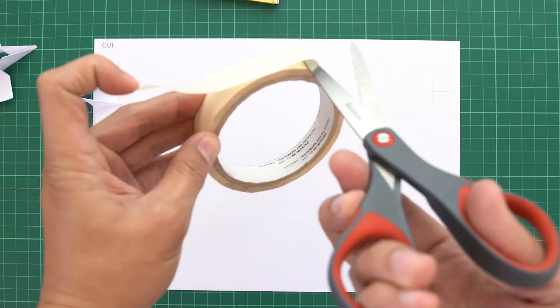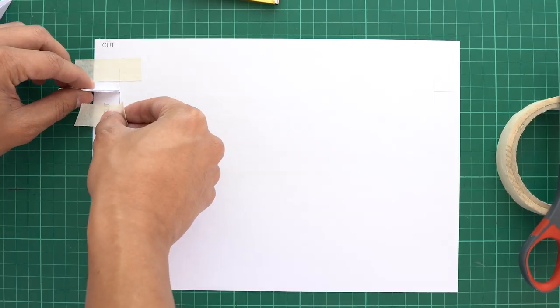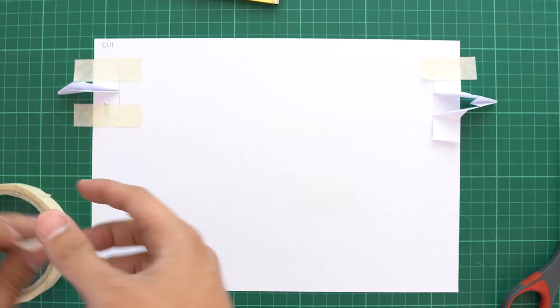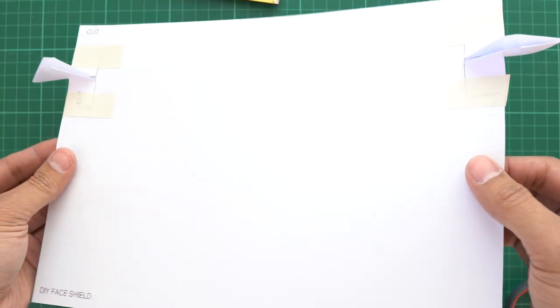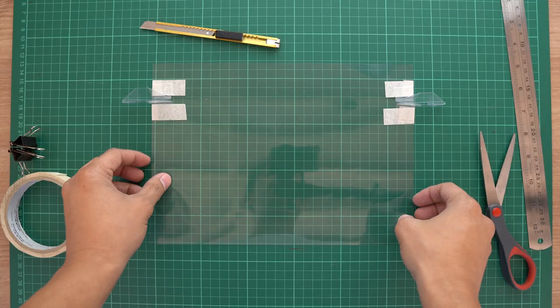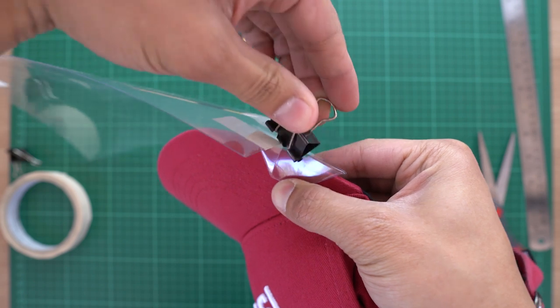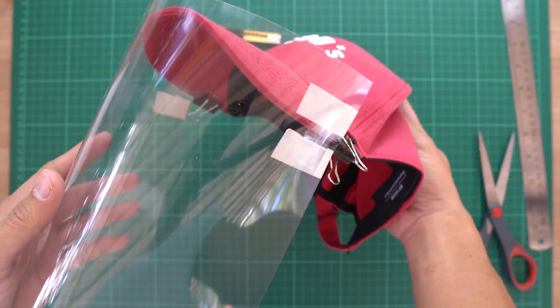You could also superglue these flaps onto the main PVC shield for a cleaner look, but I suggest using tape since it is more durable than superglue. And bam — you are now done with the hard part. Now all you have to do is clip these flappy parts onto the brim of your baseball cap. And you're done! Your very own face shield.